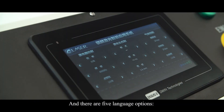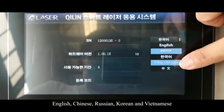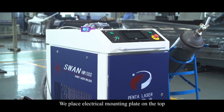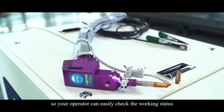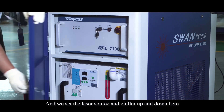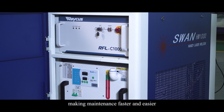There are five language options for you too, like English, Chinese, Russian, Korean, and Vietnamese. We place the electrical mounting plate on the top, so your operator can easily check the working status. We set the laser source and chiller up and down here facing to the front, so it's very easy to open the cover and check the inside, making the maintenance faster and easier.